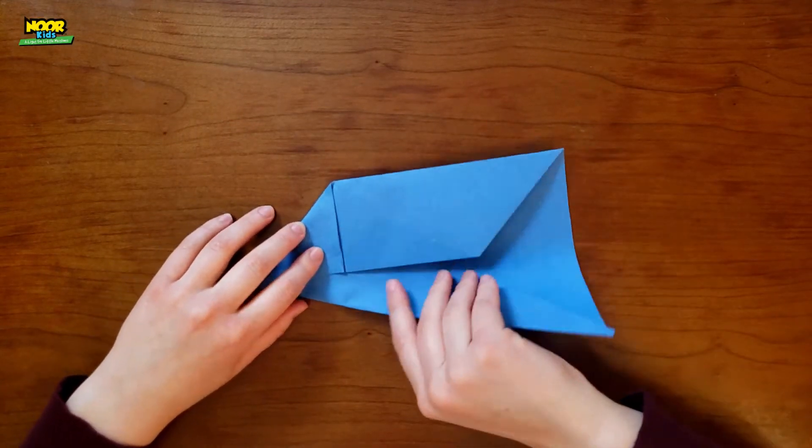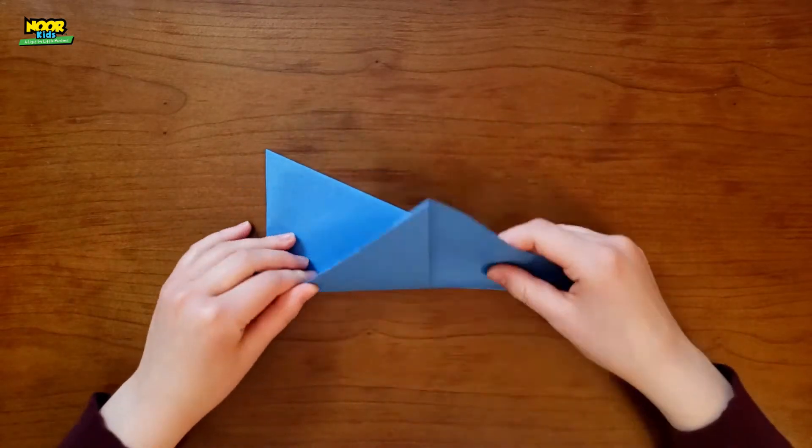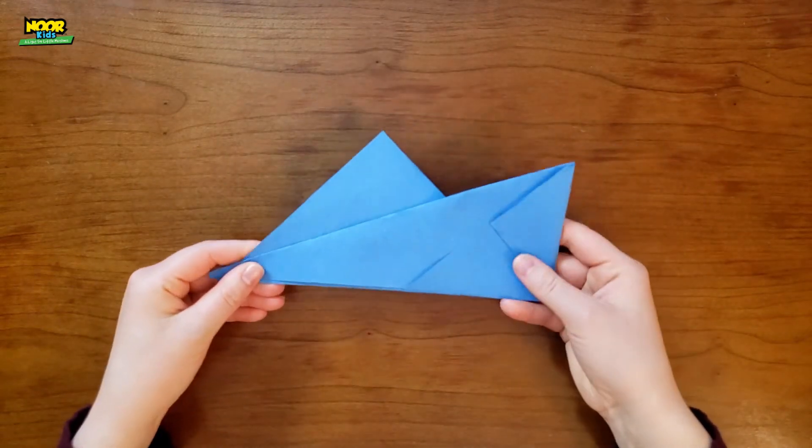So next, you flip it over and you look for the crease and fold it backwards along the crease until you have a piece of paper that looks like this. Here's what it looks like from the back and from the front.